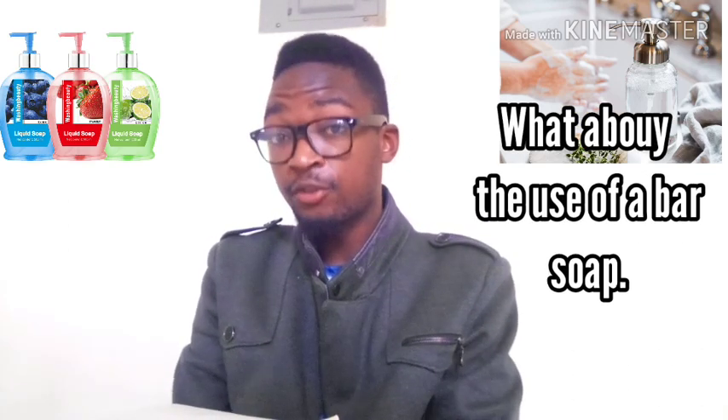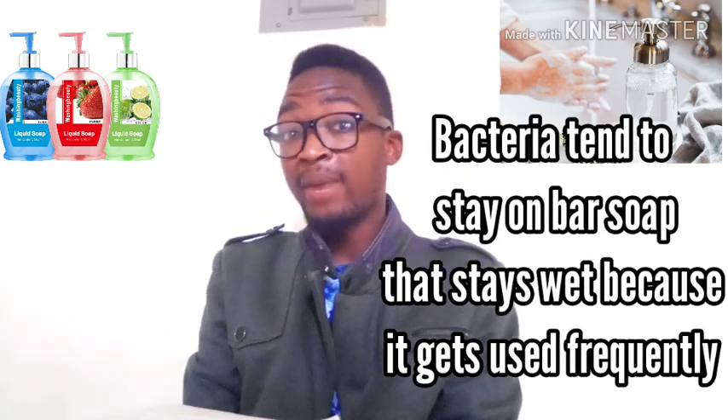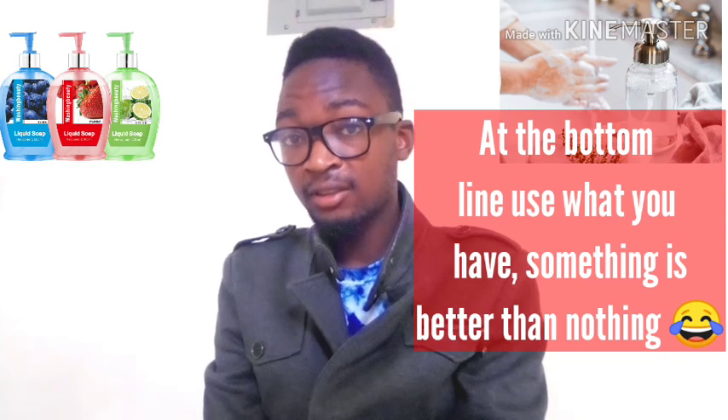People tend to wash their hands for a shorter duration — participants in that study only used six seconds. Sadly, this is the average time most of us spend washing our hands, which is less than the 20 seconds recommended by the CDC. As for bar soap, studies found that bacteria can stay on wet bar soap due to frequent use, though it's not transferable to the next user. Try to rinse bar soap before use and store it so it can dry between uses. Bottom line: just use what you have — something is better than nothing.